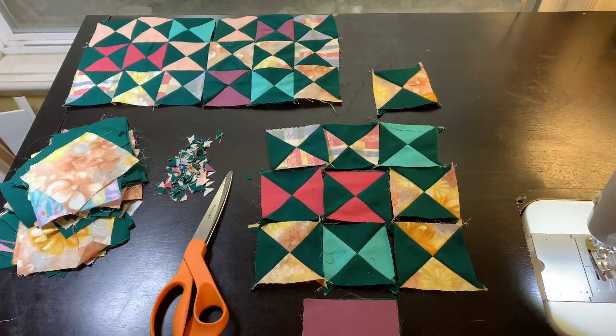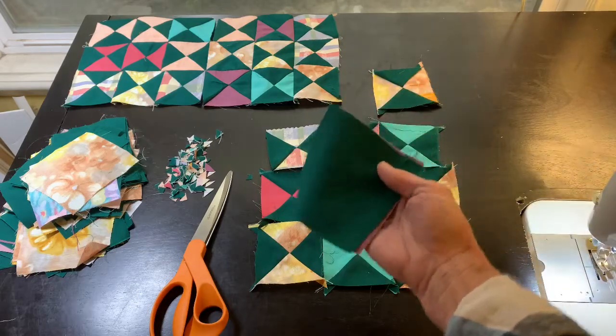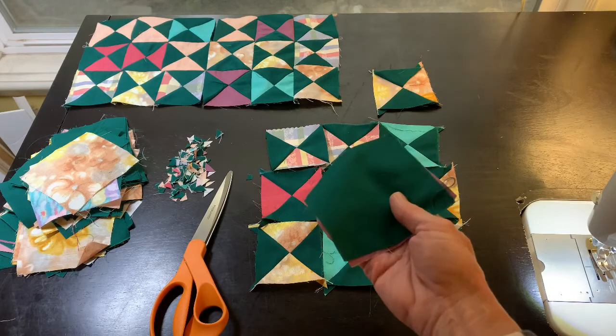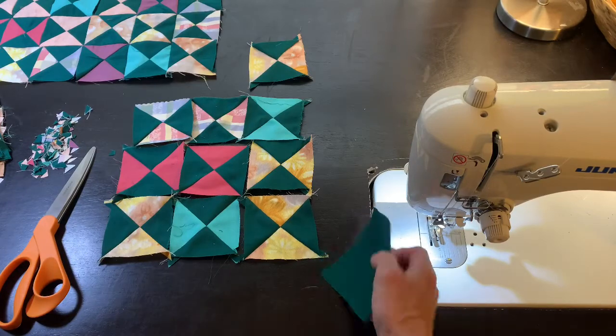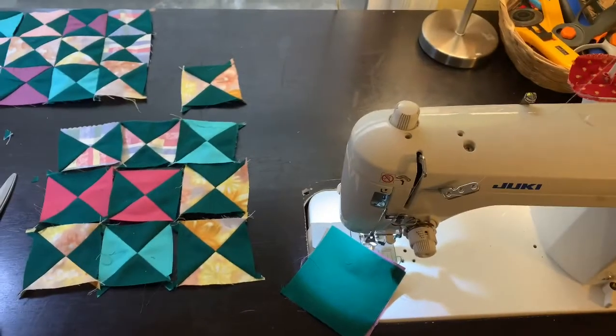We're going to find out what happens when you sew and trim and cut and sew together. Things are not going to match up perfectly, and that is going to be the adventure today. I have already cut — actually someone else cut these a long time ago with scissors — so this is the perfect thing to use: four-inch squares.